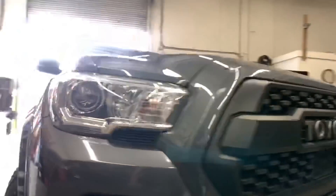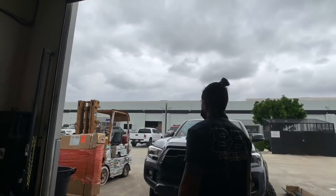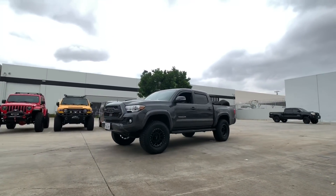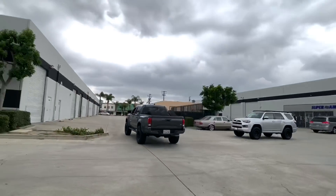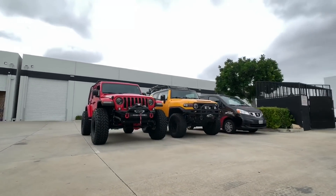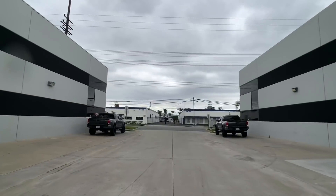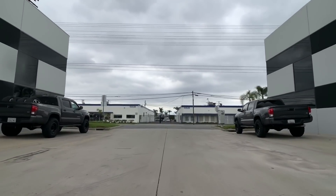Switching back over to this Tacoma, it's ready to be taken out for a quick test drive in our parking lot. As we take that Tacoma out for the test drive, we're going to bring another white Tacoma in. Unfortunately, we do not have enough time in today's video to add this one on there. This is a pretty cool project, so if you haven't subscribed yet, make sure you do so — that way you'll get notified when we post that video.